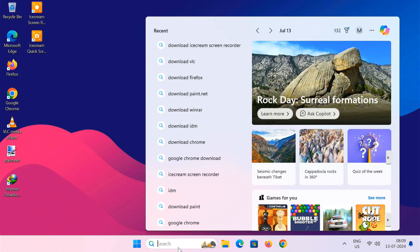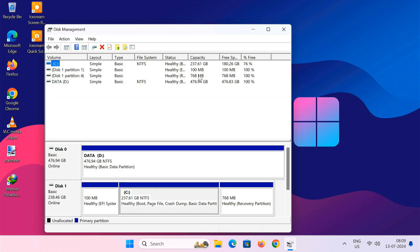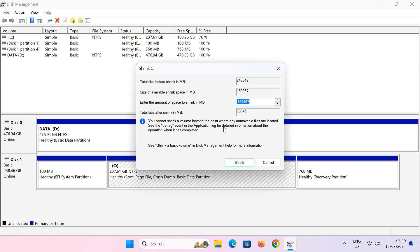After downloading, we are going to create a separate partition to store the Windows 11 installation files. Right click on your C drive and select Shrink Volume. You can allocate 8 GB of space to the new partition — 8 GB is a safe bet for the Windows 11 installation files.